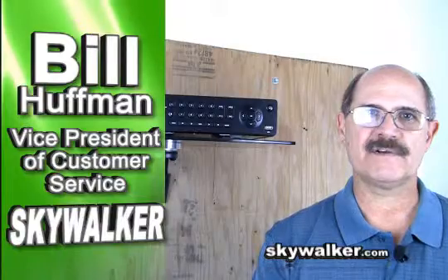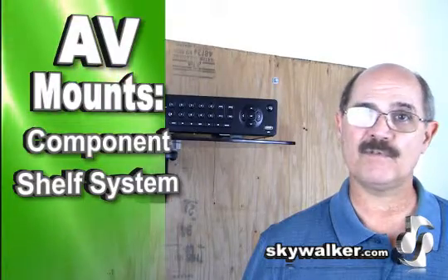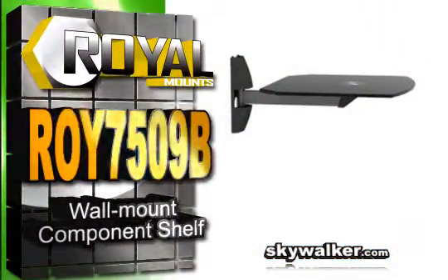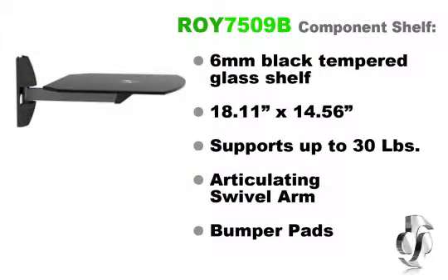Hi, Bill Huffman here for Skywalker. So you're installing AV system components and you're looking for a wall mount shelf system to hold them. We have just what you need. The Royal Mount ROI 7509B is the ideal solution when you need to install a component shelf system in a home or business.